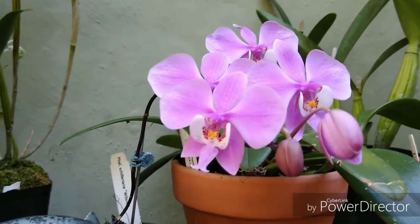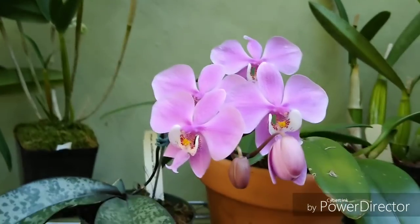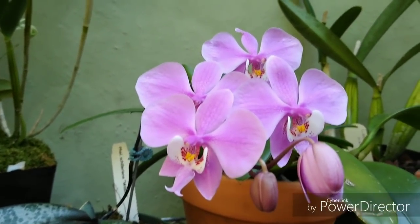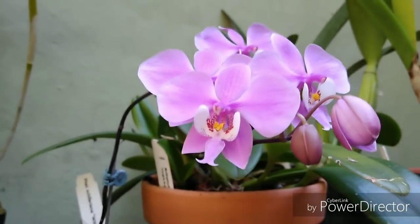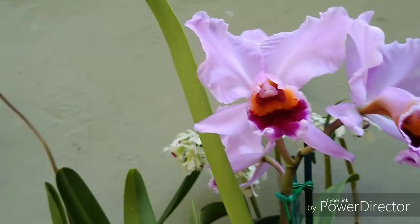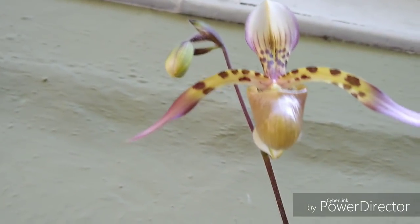These guys are also crazy fragrant. That's the Phalaenopsis Chilariana. They kind of have a scent reminiscent of cotton candy and roses to me — they might smell different to some of you. And that has a musky scent to it — that Cattleya, that's Cattleya Percivaliana. They have a kind of musty scent. And of course, that one has no scent.